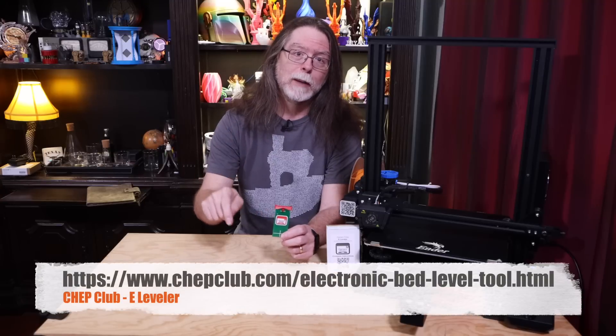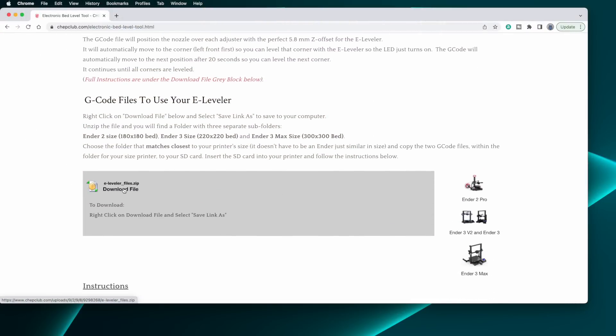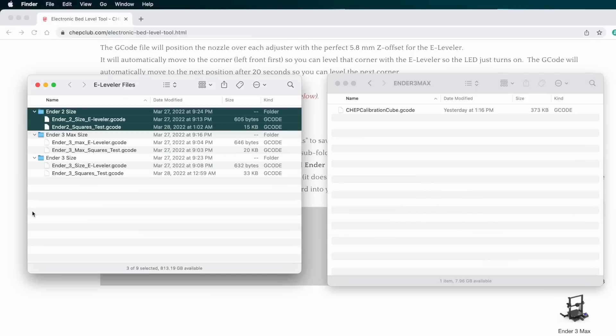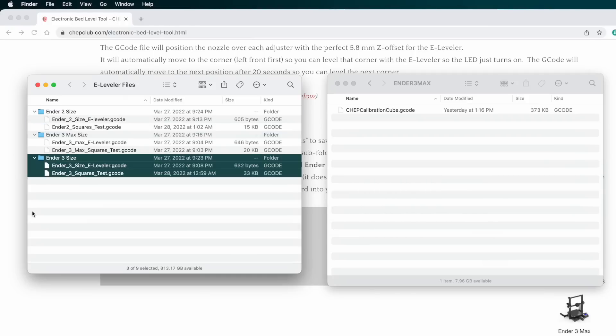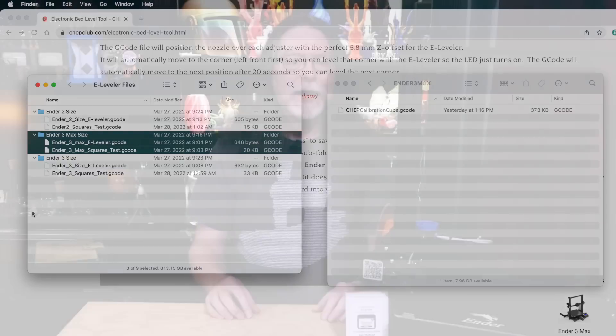Check the description for a link to Chuck's website, chupclub.com. If you follow that link, there's a zip file there that you can download. The zip file contains three folders: one for Ender 2 size printers, one for Ender 3 size printers, and one for the Ender 3 Max size printers. Inside each of those folders, there are two G-code files — one that moves the nozzle around to the corners so you can make your adjustments, and another to print a series of concentric squares. That squares test file is useful for verifying that you've got a good first layer, and it also gives you the opportunity to fine-tune your bed knobs or adjust your Z offset if you need to.